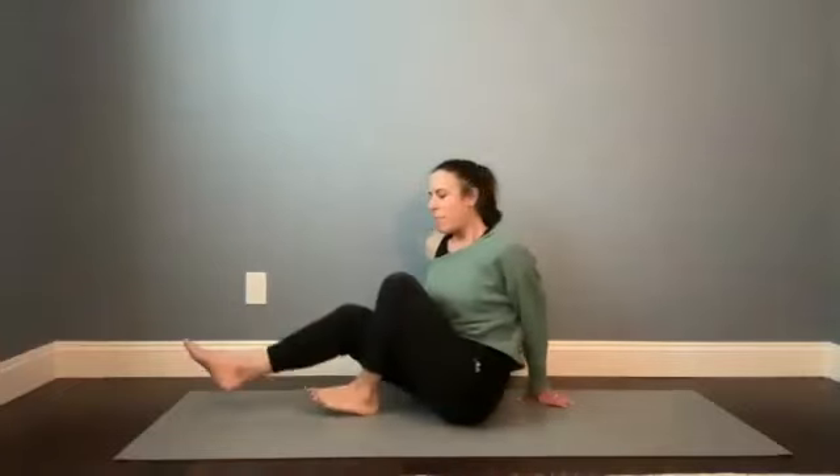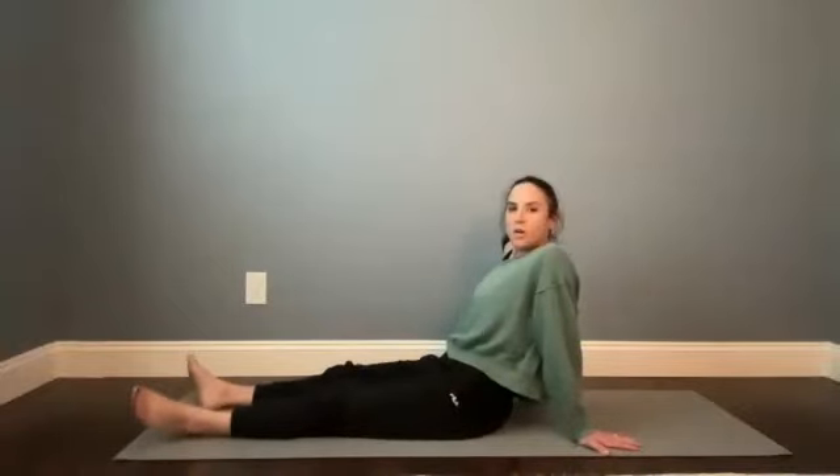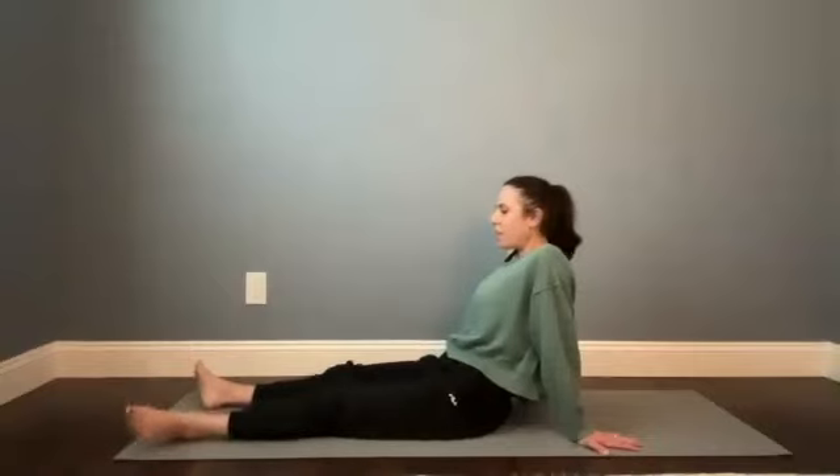Just here for a couple more breaths. When you're ready, release the bind, take your time. Feel that little rebound as the elbows, wrists, and shoulders open up. Fingers come back behind you. Shift your weight back so that you can straighten the legs out. Pedal at the knees or toggle the feet in and out, let them lay open.